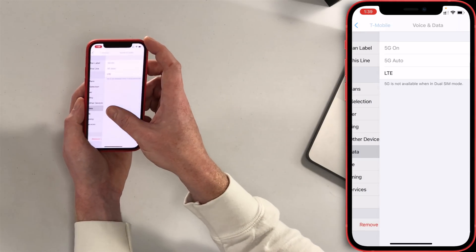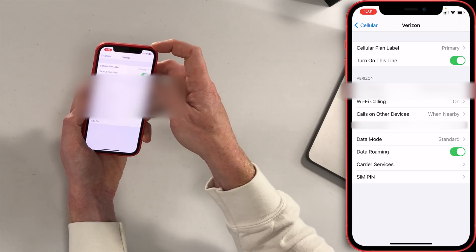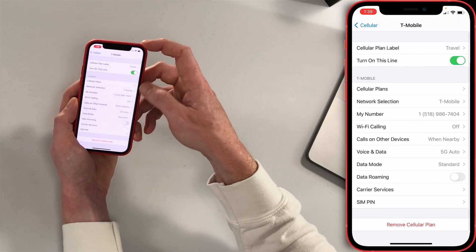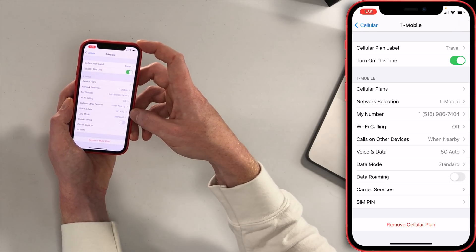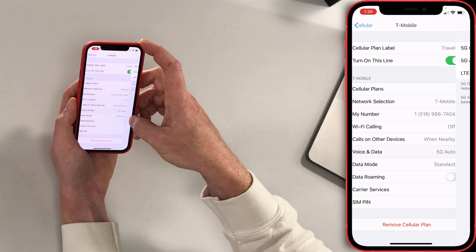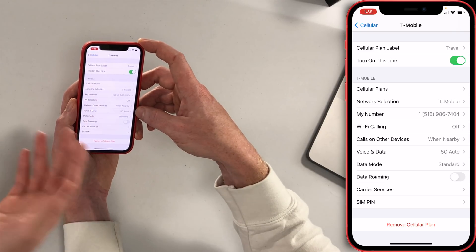One important point about dual SIM: if you have an iPhone 12 and want to use 5G, you need to disable one of your dual SIM lines before 5G will work. You can't have both active at the same time and connect to 5G. I'll disable my Verizon line by tapping the switch next to it and tapping OK. Now going back to cellular and my travel T-Mobile line, we can see it's automatically flipped over to 5G Auto — meaning it will only use 5G when necessary and when it won't significantly reduce battery life. That's what Apple calls 5G Auto.